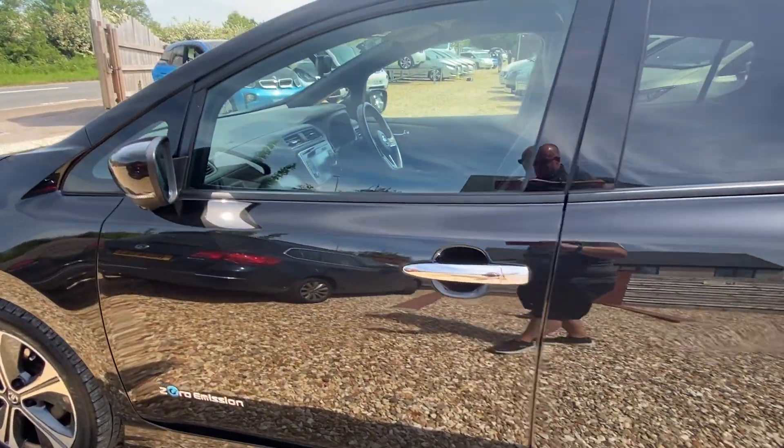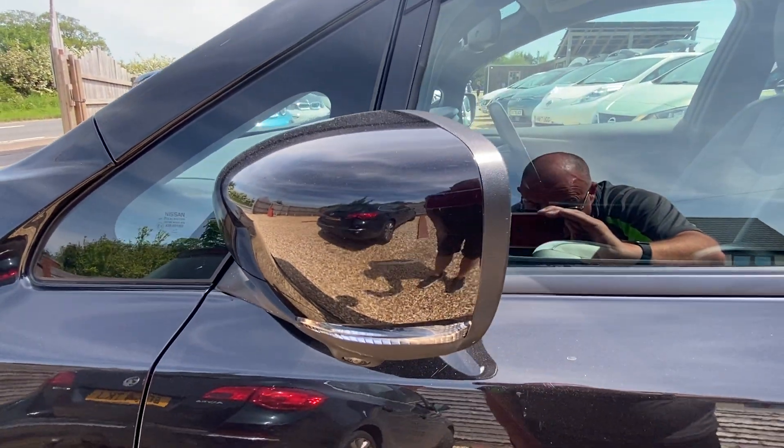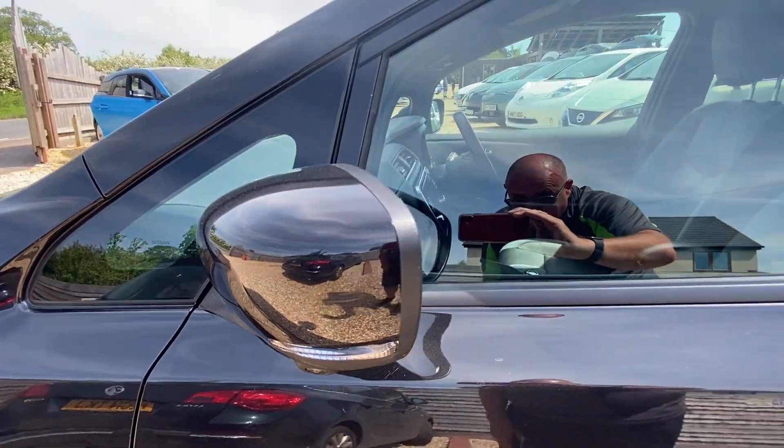The side doors are very tidy. There is a slight little mark on the side of the wing mirror there.